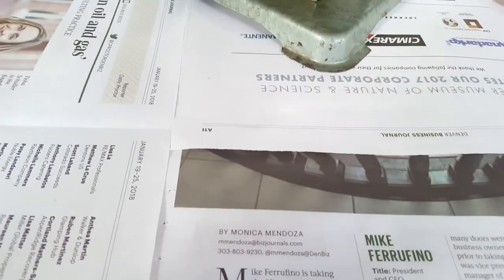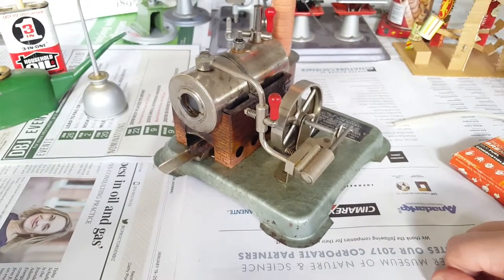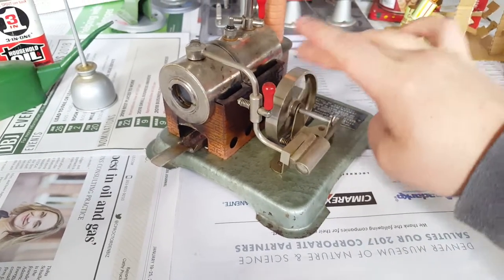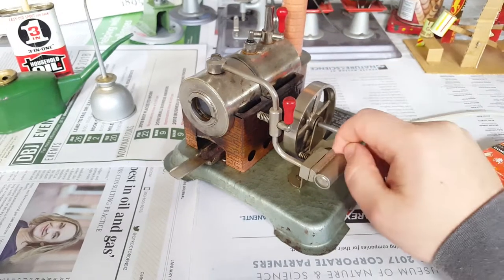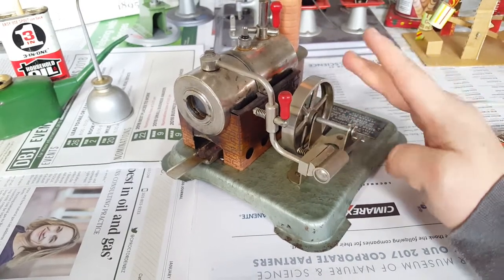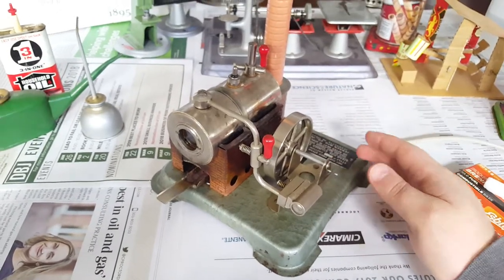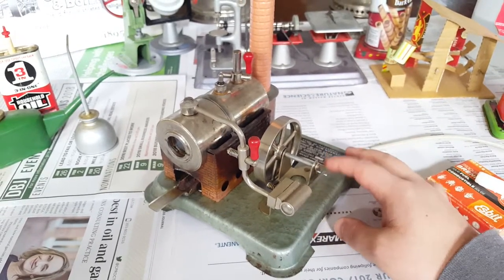Regarding what you actually use the engines for in the hobby - you can just run them and watch the parts move, monitor them, and blow the whistle. Your engine doesn't have a whistle, but there are things to enjoy about it. You can also get little accessories and things to run off of them, like a real steam engine would have run back in the day. The types of accessories you can get are things for a machine shop or a carnival setup, like a Ferris wheel.